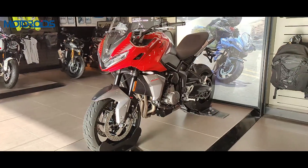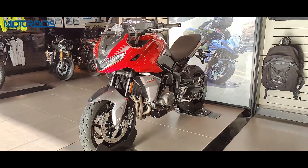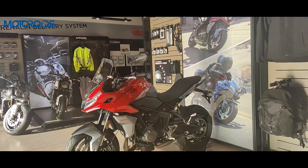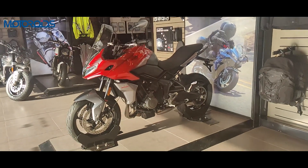The Triumph Tiger Sport 660 has been launched at rupees 8.95 lakhs ex-showroom. Do note that this is the introductory price. The Tiger Sport 660 is based on the Trident 660, which is a naked motorcycle, but Triumph has made a lot of changes to make it stand out and be true to its ADV capabilities.